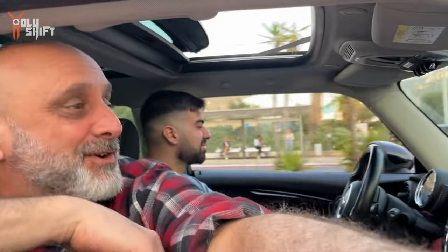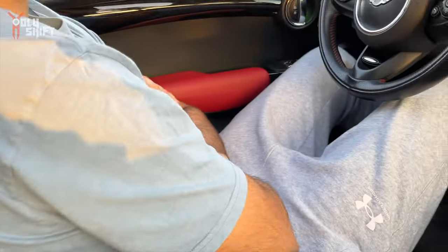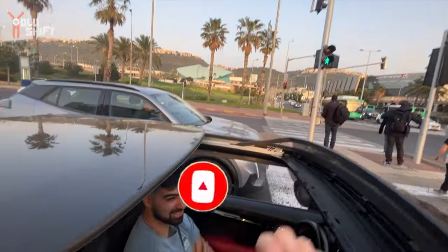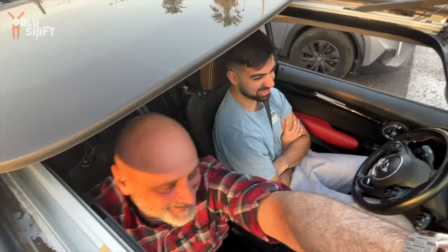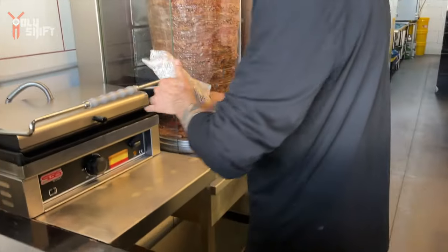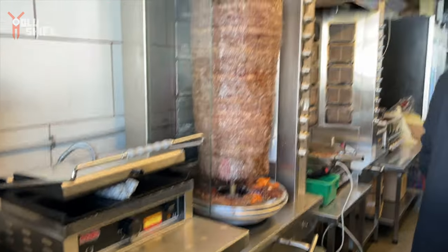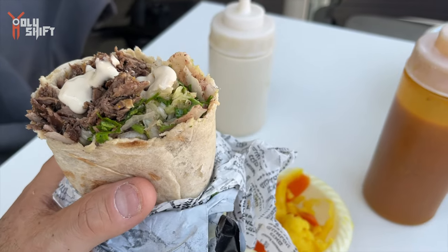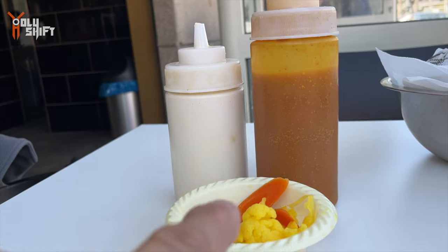I'm in Israel. My nephew came to pick me up — this guy is six foot five, a basketball player — and we're sitting in a Mini Cooper Turbo. Look how small it is; he practically has to open the sunroof to fit inside. I'm going to get myself some shawarma. This is known as 'lafah' — Iraqi pita — it's pretty much a wrap. And before you know it, it's gone. Demolished.